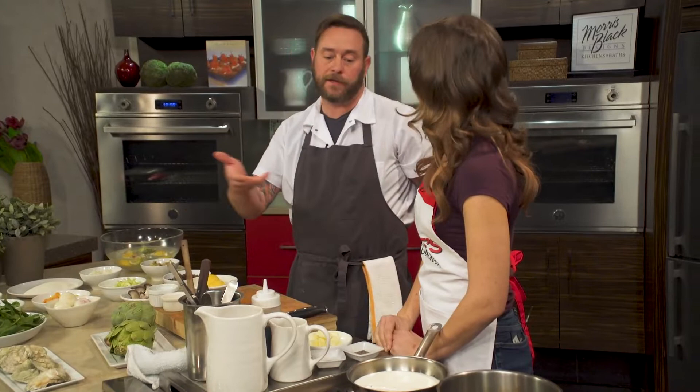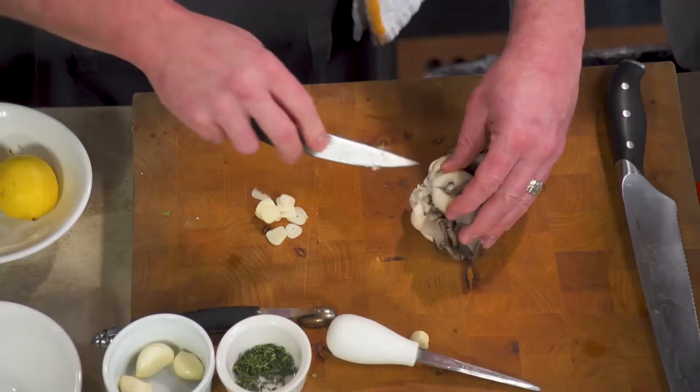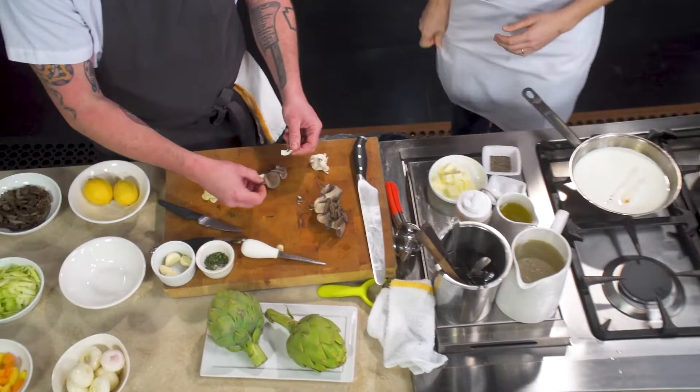We're going to jump ahead in the process and use the little ones that we have pre-cooked. These are beautiful oyster mushrooms. Nicole, if you would just add a little oil to that middle pot and crank the heat. I've just taken the roots off my oyster mushroom and I'm going to break them up a little bit.